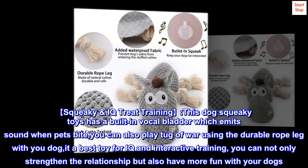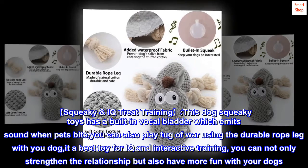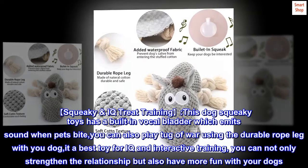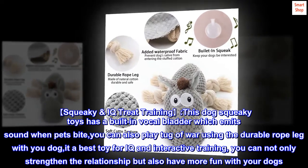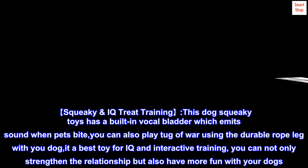Squeaky IQ treat training. This dog's squeaky toy has a built-in vocal bladder which emits sound when pets bite. You can also play tug-of-war using the durable rope leg with your dog. It's a best toy for IQ and interactive training. You can not only strengthen the relationship but also have more fun with your dogs.